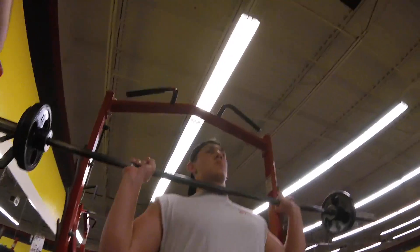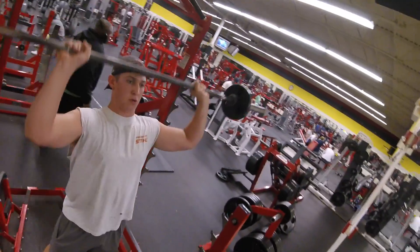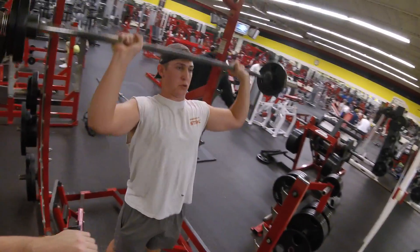I do everything standing, by the way — that's how I work my core. The obliques get worked really good, so you'll see my obliques in my upcoming shred.